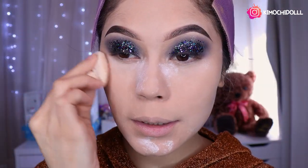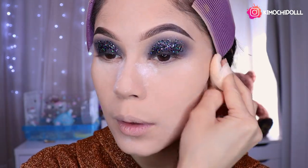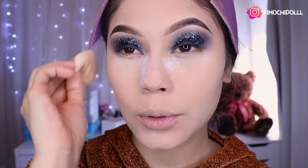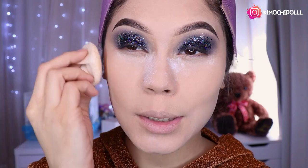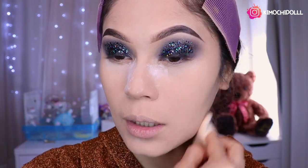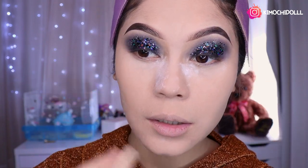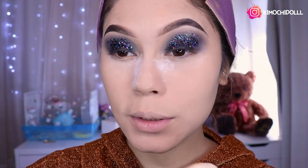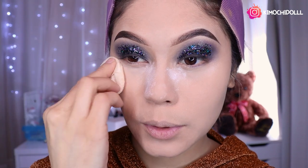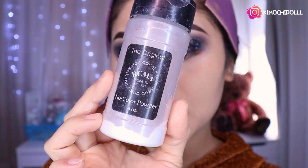Bueno entonces aquí ya estamos sellando todo, la base y el corrector super bien el rostro, para que así reciba el contorno, rubor e iluminación, para que no se nos despegue la base y el corrector. Pueden sellarlo con brocha aunque no se los recomiendo, mejor usen esponjitas de polvo. Utilicé este de Resema, que es super bueno chicas, se los recomiendo.